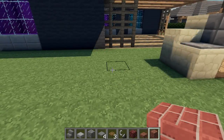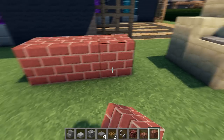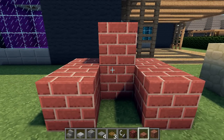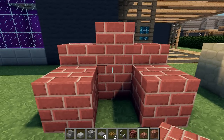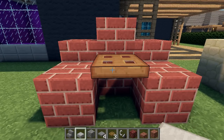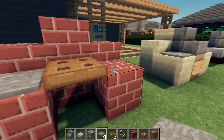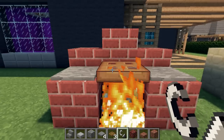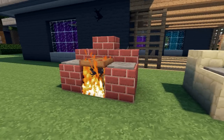And now we'll make a fire-fueled barbecue. Again the basic shape — we'll use bricks this time. And I'll place a hatch on that middle block for the grill, and some stone pressure plates on the side. In the ground here I'll place some netherrack and ignite. That's the basic brick barbecue design.